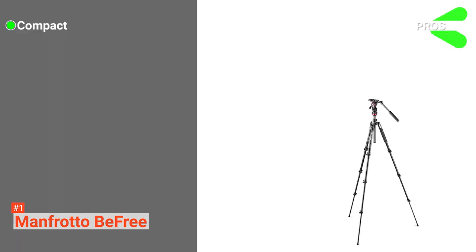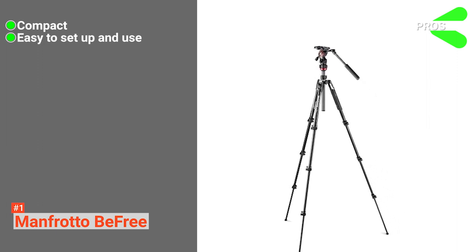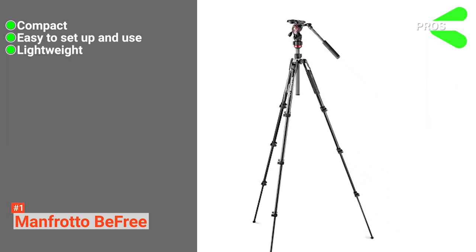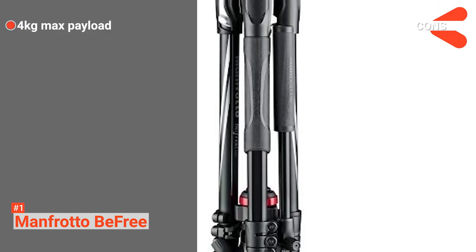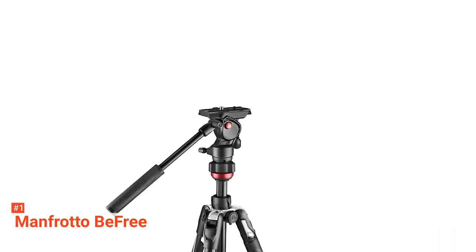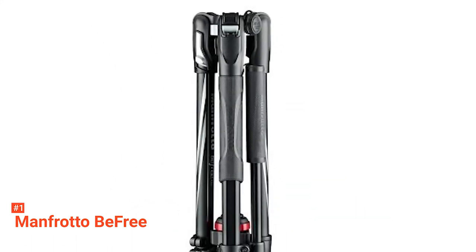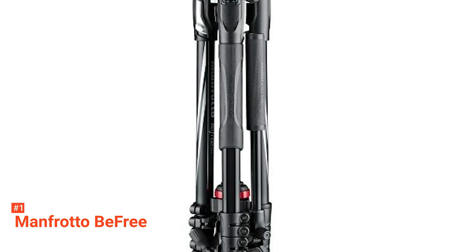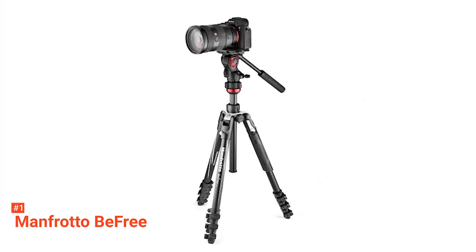Its pros are that it folds into a compact package, it is easy to set up and use, and it is lightweight. However, the cons are it only has a 4 kg payload and lacks pan and tilt drag adjustment. Manfrotto managed to combine features, convenience, and affordability in one video tripod. If this is how you envision your dream tripod, then the BeFree Live Lever Kit guarantees great results. You can start your filmmaking career in no time.